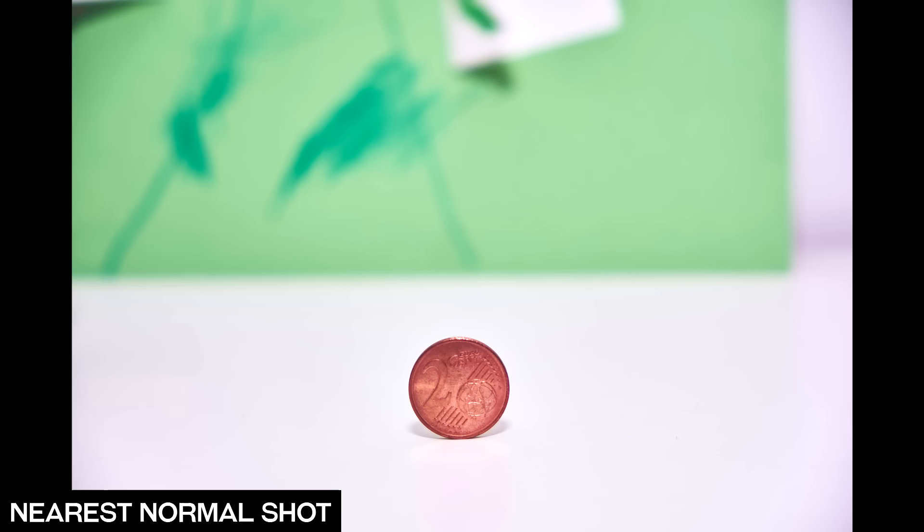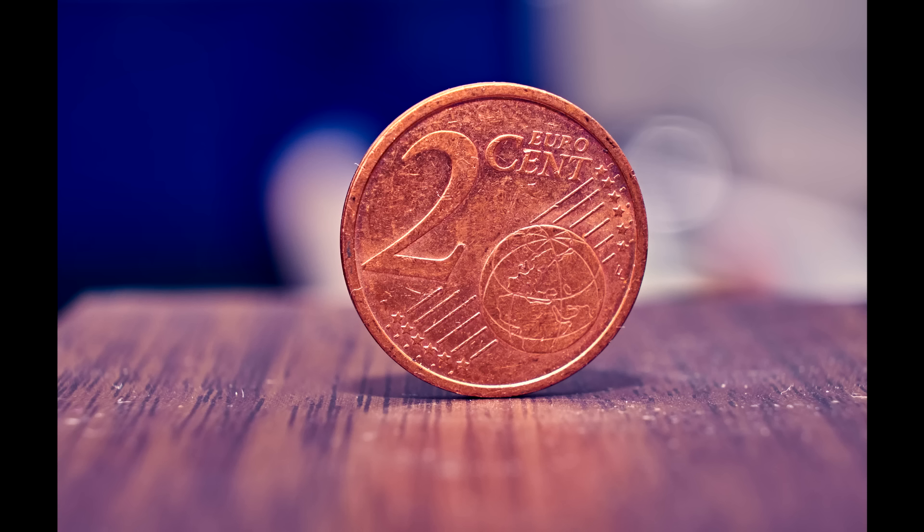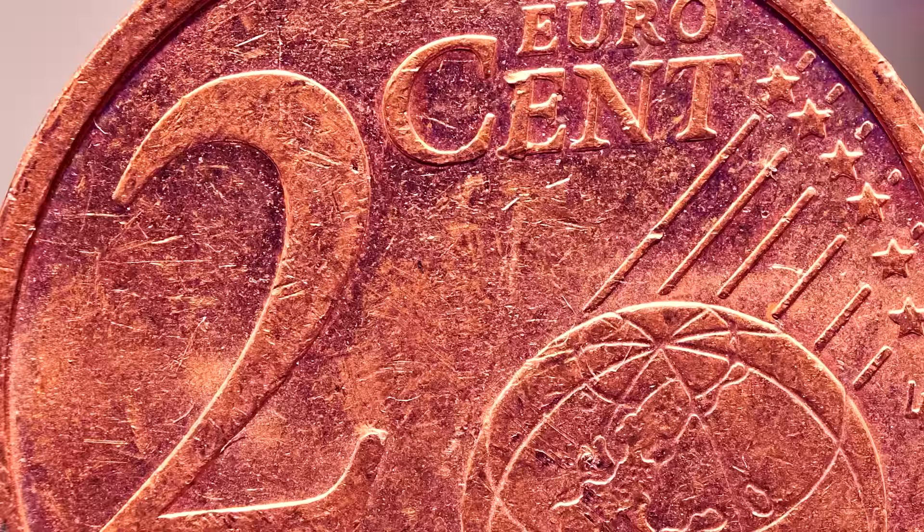Here are some examples. First, a normal shot — this is the closest you can get — and now with 55mm and the macro extension. You can already see a lot of detail in the two-cent coin, and now look at that at 35mm: the detail level is incredible, like what you would get with a true macro lens.